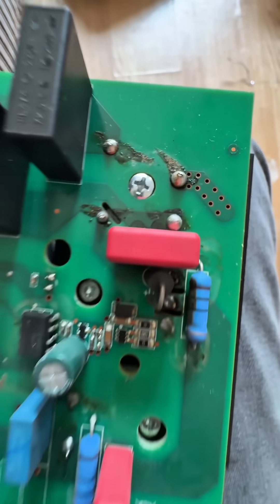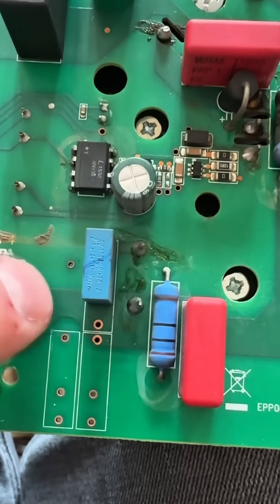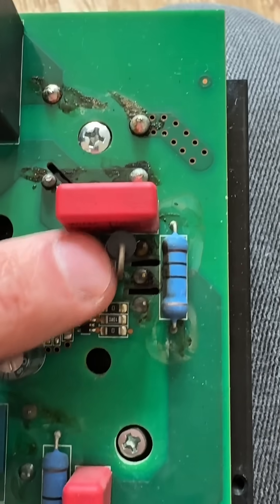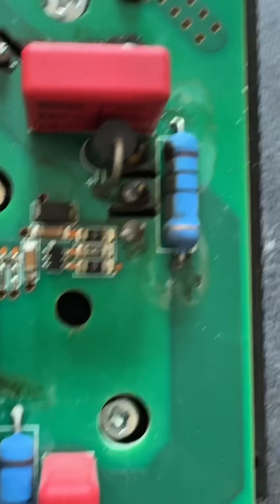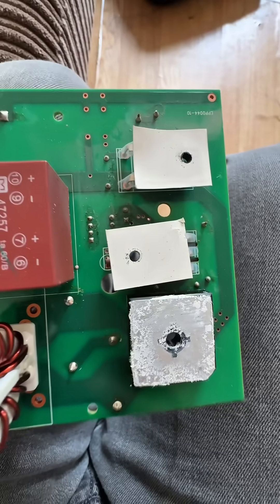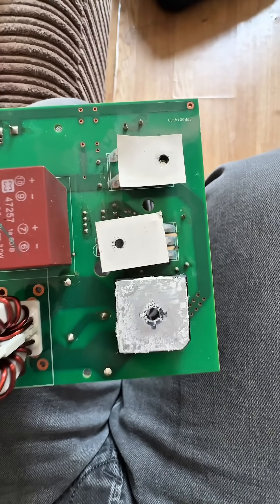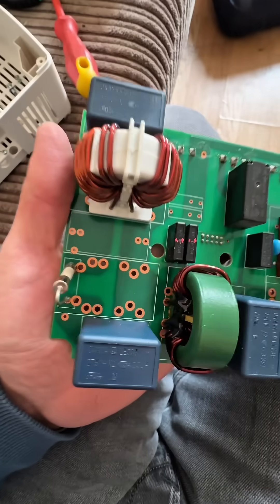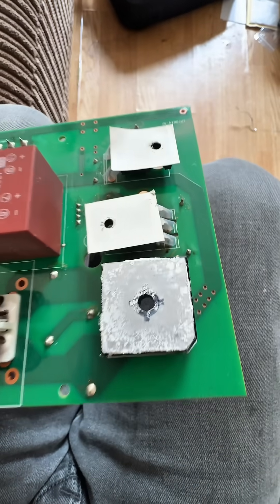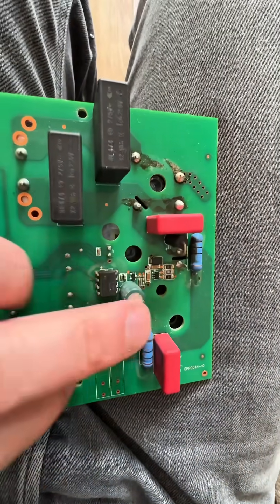That's flux there, so I think the bridge rectifier and the fuse have been changed on this previously. Looking at it, it looks like the diode and the IGBT have been changed as well, because there's flux and stuff all over those too. I can only presume this was originally refurbed by Marlec or similar, because it looks factory but they don't usually have this flux all over them.